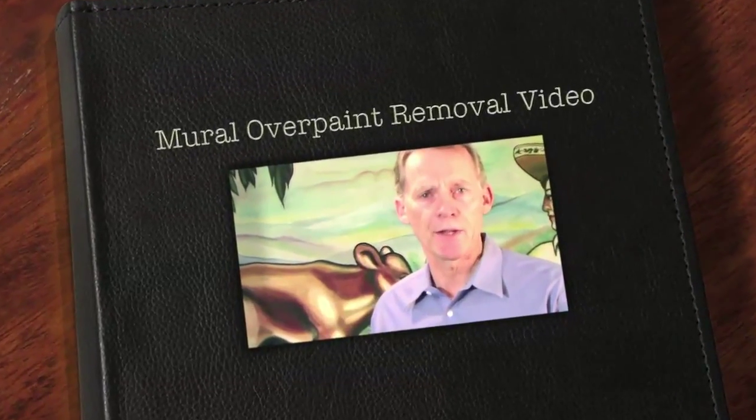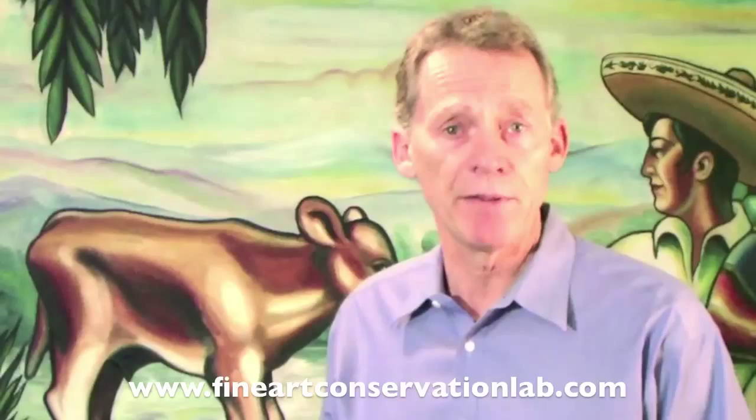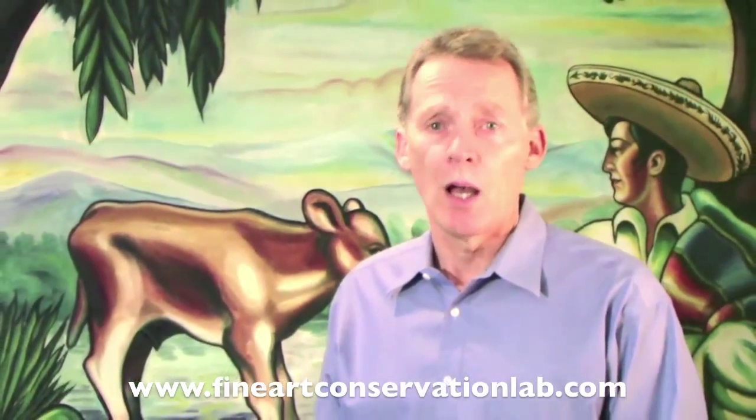Hello, my name is Scott Haskins. I'm with Fine Art Conservation Laboratories. And since studying mural conservation in Italy in 1975, we have worked on murals and consulted on mural projects in Europe and all over the United States.